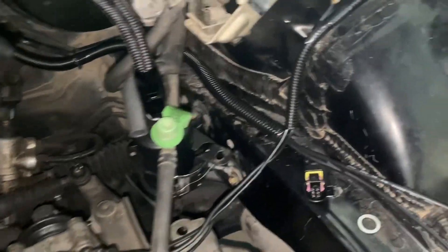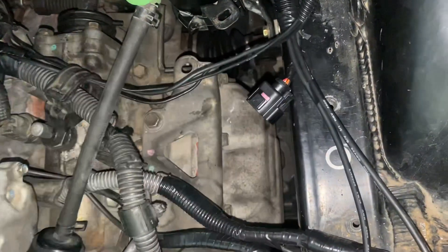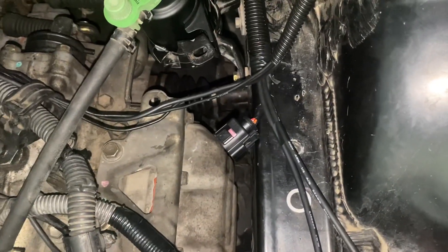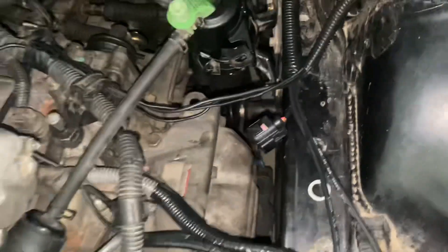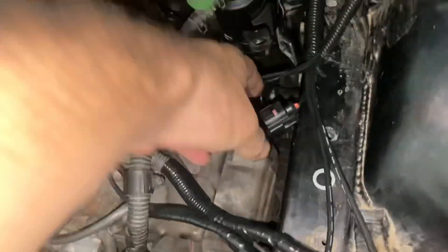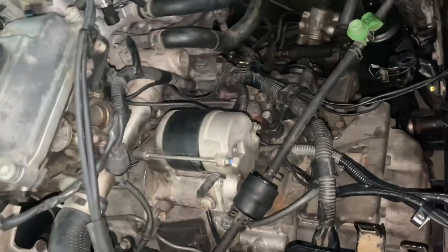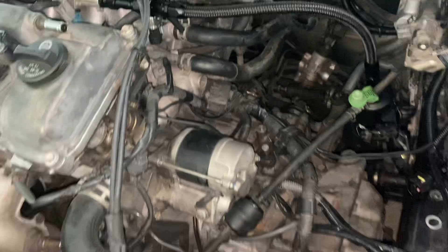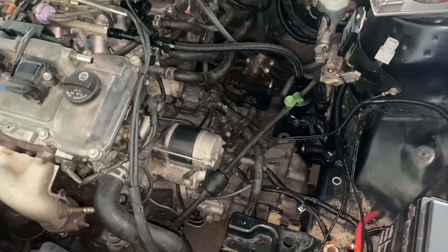I'm doing some wire cleanup — I got that harness from the firewall running back through here. This right here is the harness for the wideband sensor, which I'm going to leave unplugged. I'm not going to put the sensor on the car just yet, not until everything's fabbed up and I've got an ECU to actually read it, but the harness will be able to reach wherever the wideband sensor will go in this general area.